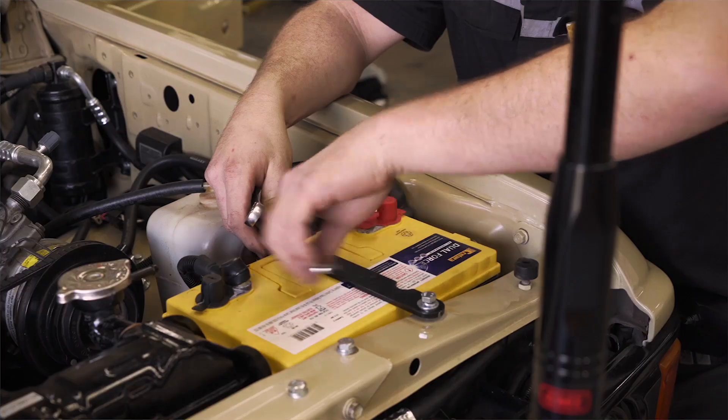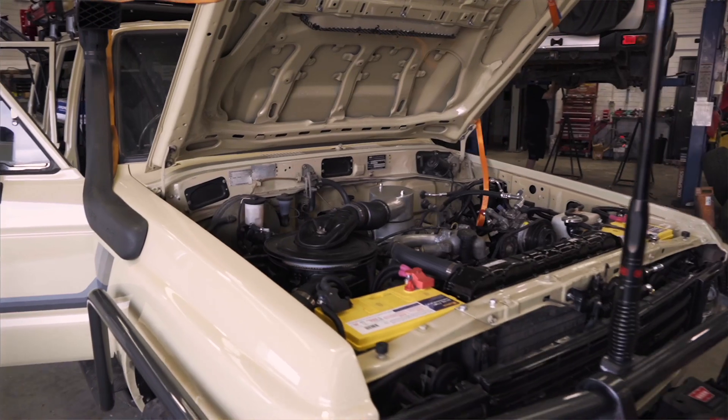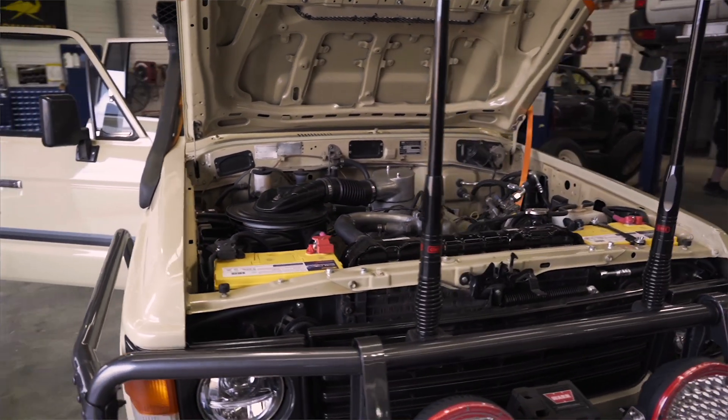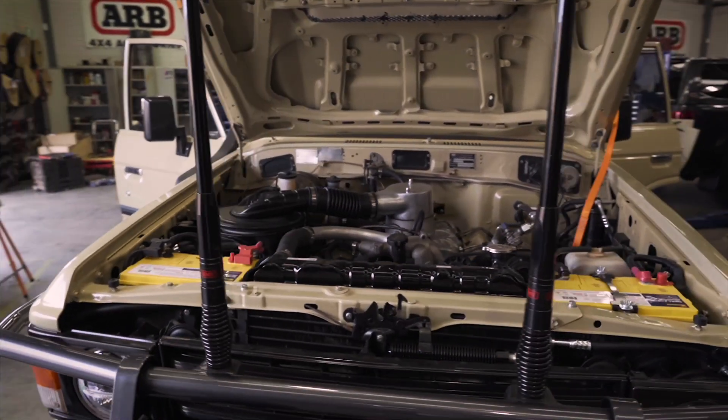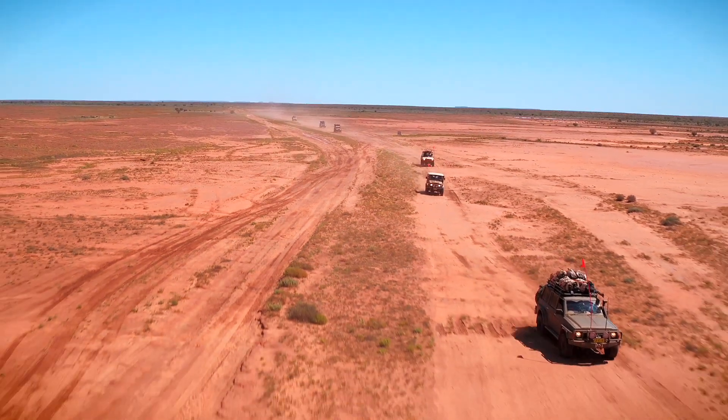The dual battery system up front uses a couple of the new Century Dual Force batteries. These work extremely well as both cranking and auxiliary batteries. One of the best features of these Dual Force batteries is that they are able to operate in temperatures above 50 degrees.